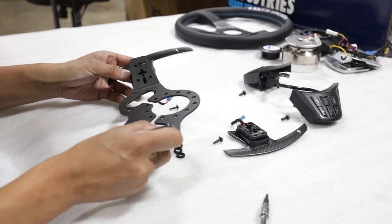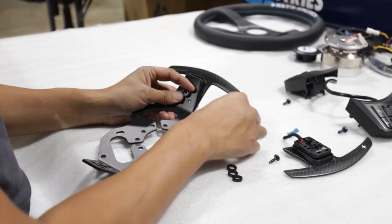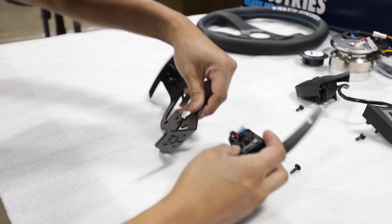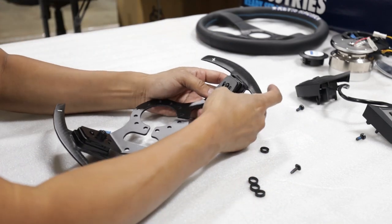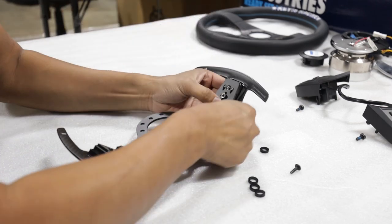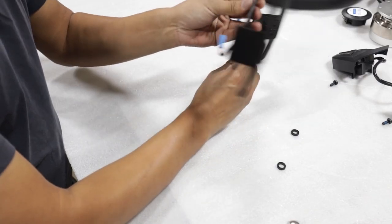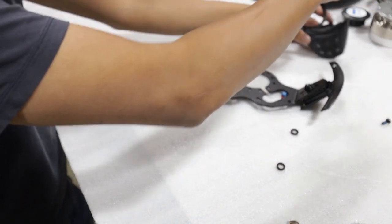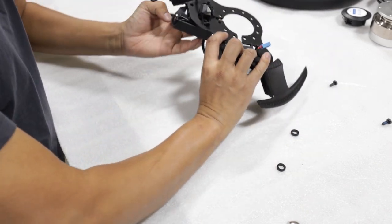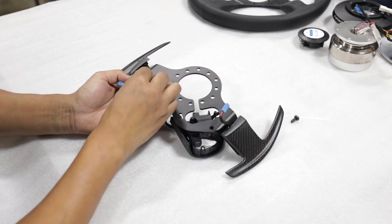Now we have all our components laid out. We're going to take our Battle Arrow Adaptive Bracket and two plastic washers supplied in the kit and bolt it in with a T20 Torx bolt — do this to both paddle shifters. Now that the paddle shifters are bolted on, move on to bolting in the OEM control modules. Lay them on the bracket, take one plastic washer from the kit, and bolt in the module using the OEM T20 Torx screw.